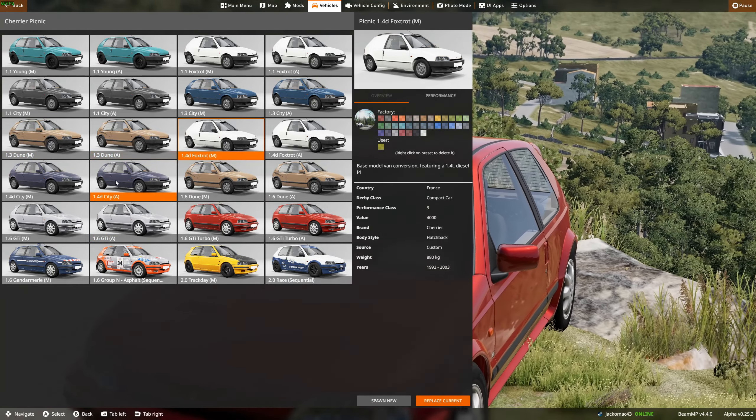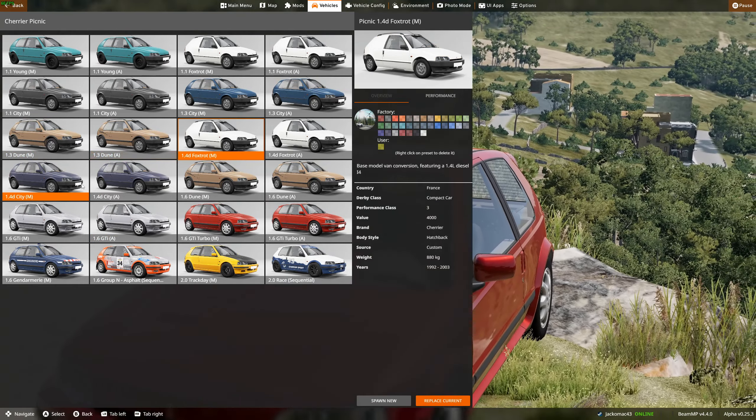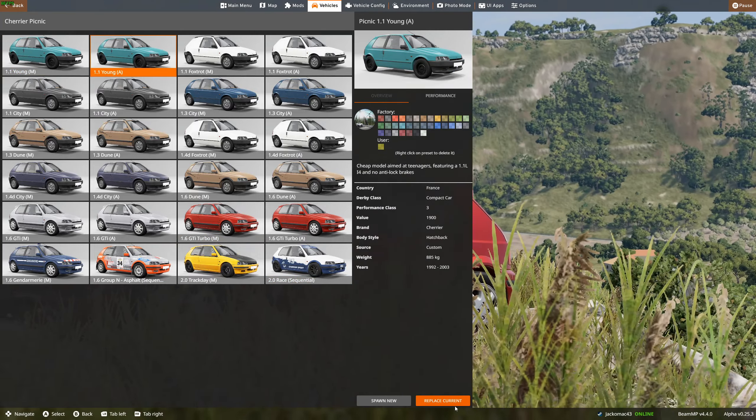The Foxtrot, another van with a 1.4 litre diesel. City, Dune, GTI, a turbo. The Gendarmes have one. Group N, amateur rally, track day and a race. Let's go for the Young one — automatic, it's a 1.1 litre, so it's going to be very slow.